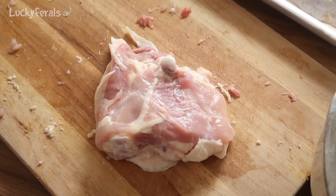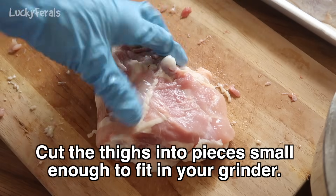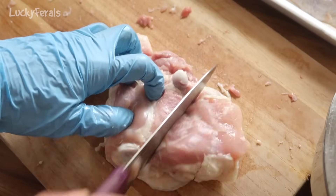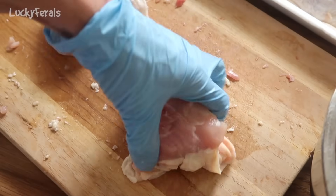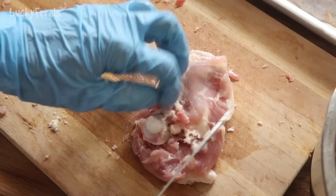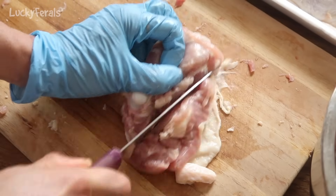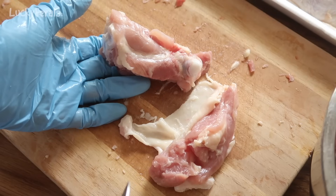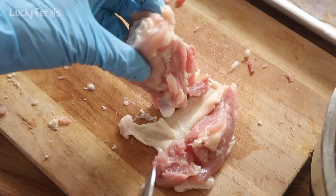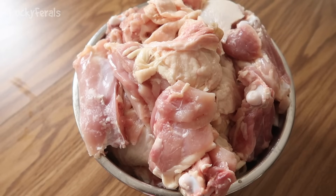Now with the second package of chicken thighs, I'm going to show you how I cut these into smaller pieces to fit the grinder better. With the thigh bone-side up, I cut off about one third from the right, then another chunk from the other side. It is more helpful if you have a sharp knife. These smaller pieces will easily fit into the grinder. Here's all the chicken — it is ready for the grinder.